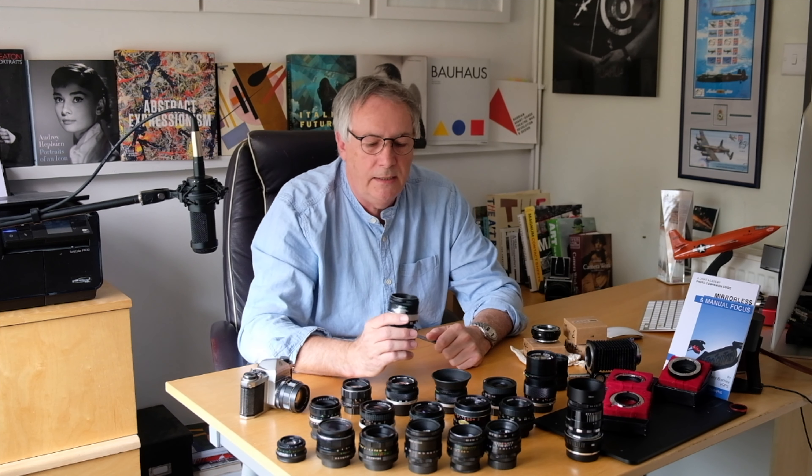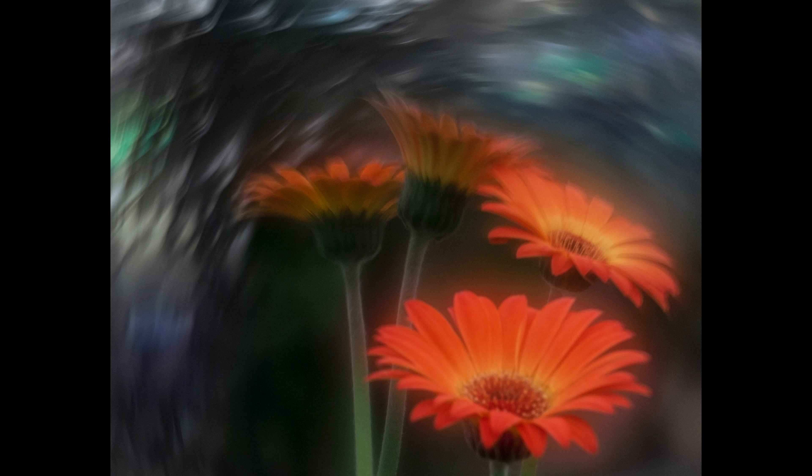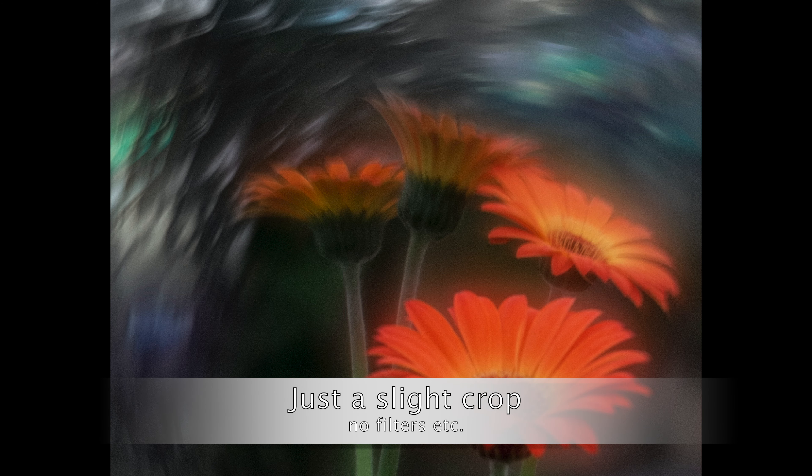I'll come back to this Helios 44-2 here which I've converted to produce some impressionist pictures. This picture here is straight out of camera, nothing changed — so this was through a lens conversion. When I hit a thousand subscribers — and it's going up daily, so thank you all — I will do a video on how to do this conversion and I'll offer the lens I use as a giveaway on that video.